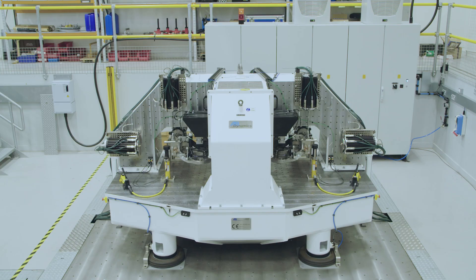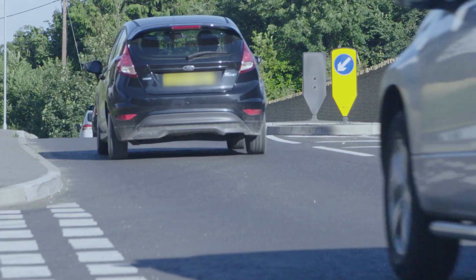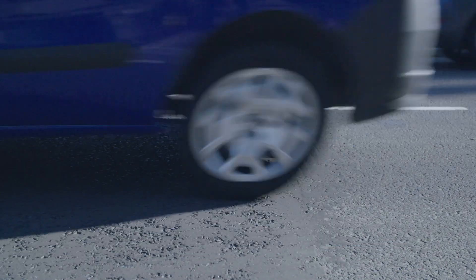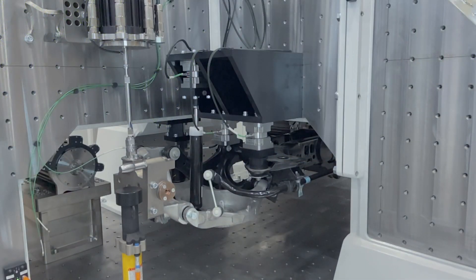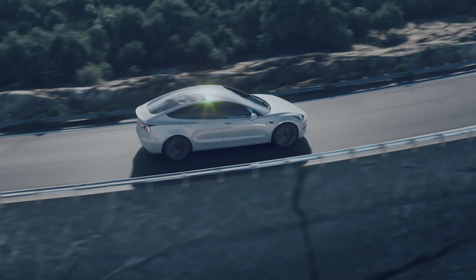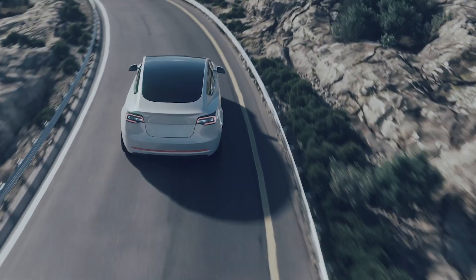The area you're especially looking at is the structure-borne transfer of suspension excitations into the vehicle structure — forces generated by brakes, road inputs, or tyre vibration modes into the vehicle body. Especially nowadays with electric vehicles, there is minimal noise coming from the engine, so it's very important to isolate any noise coming from your suspension.